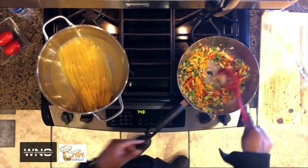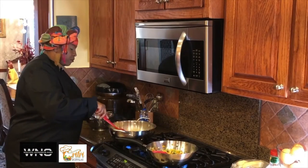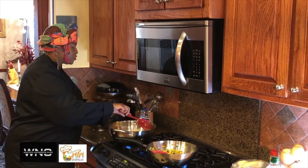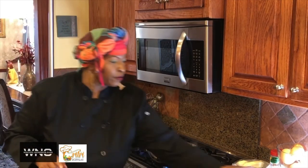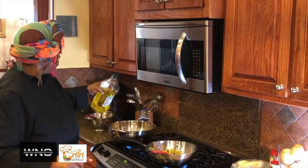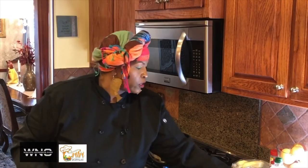We've got our pasta going over here. The water is boiling. Angel hair is so simple to make — we're going to put a little bit of olive oil in there. There we go — we're going to let that go. I've got about another minute on these sautéed vegetables.